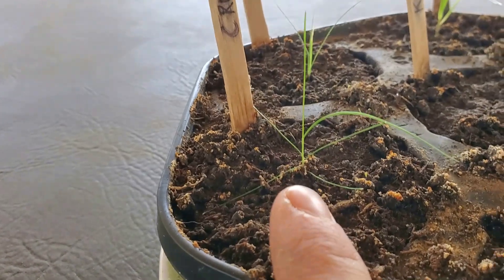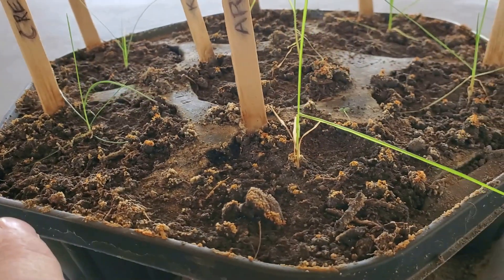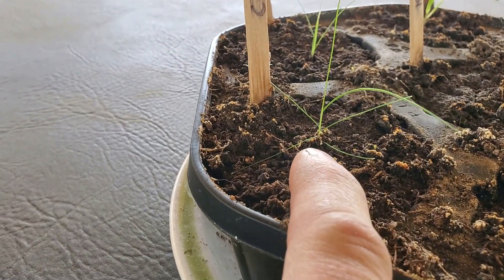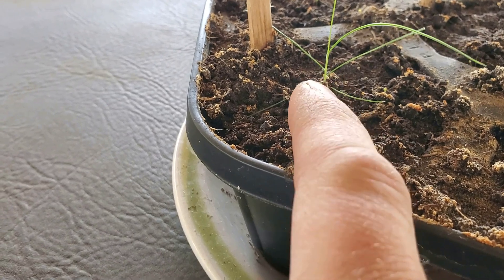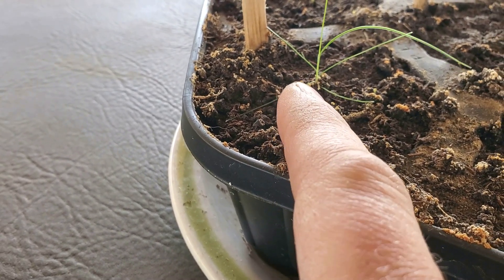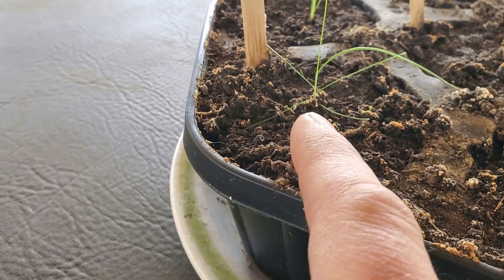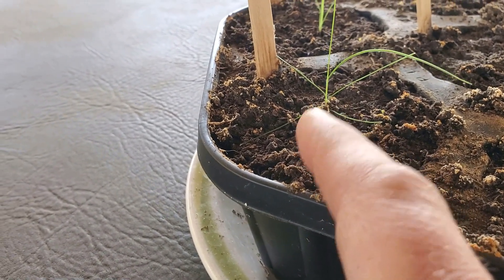Let's come over here to the creeping red fescue. These blades — you notice that they are much thinner. It is a fine fescue. And here, even the ones at the super duper bottom are still green — I actually don't think they've quite died off yet. I'm curious if any of those are going to stay like that. Usually by the time that they're down on the ground like that they brown out, but those haven't browned.